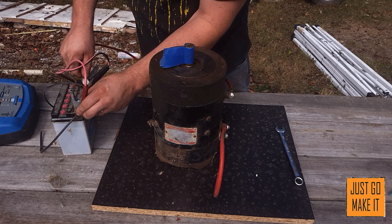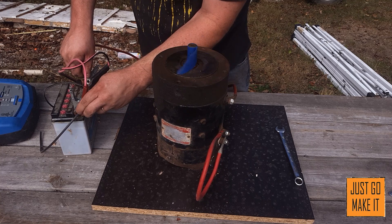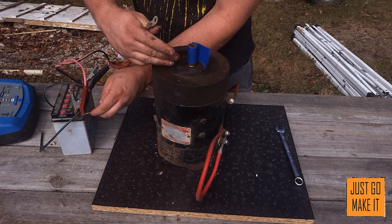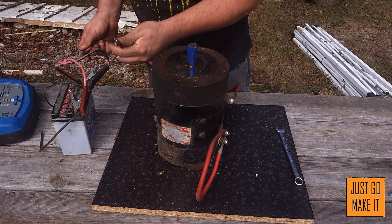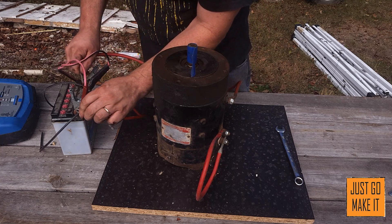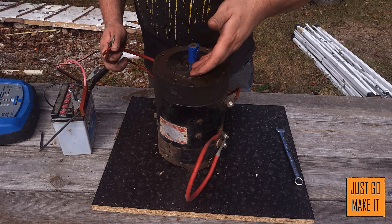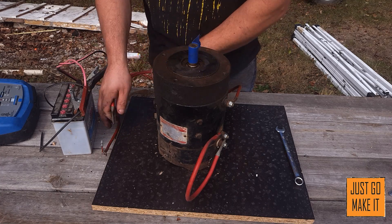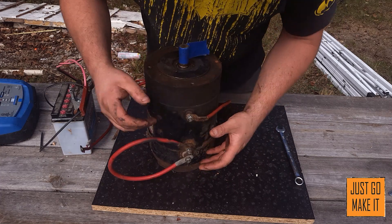Let's get it running again the same way. Looking down at it, it is spinning counterclockwise. Now I just switched my cables and I'll hook them up again - looking down at it, it's still spinning counterclockwise. So simply reversing the battery polarity does not reverse the direction on a series wound motor.